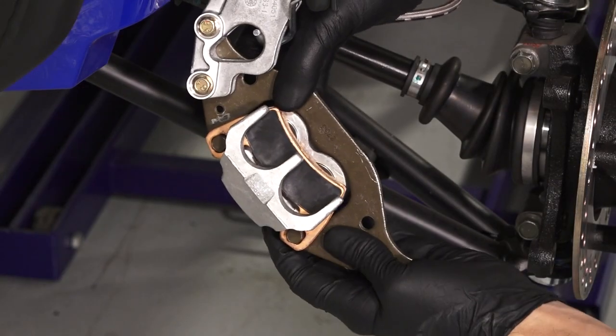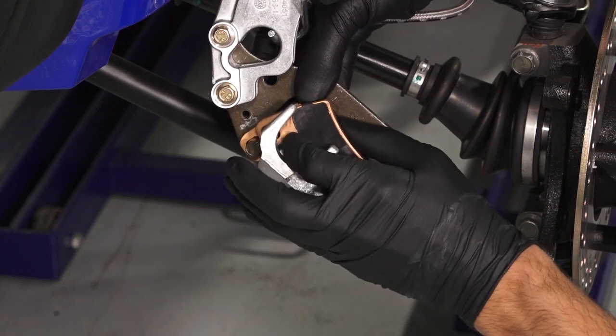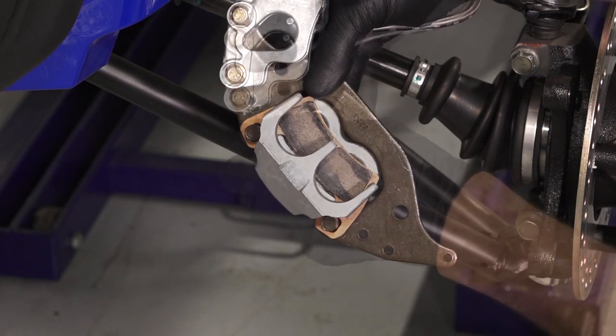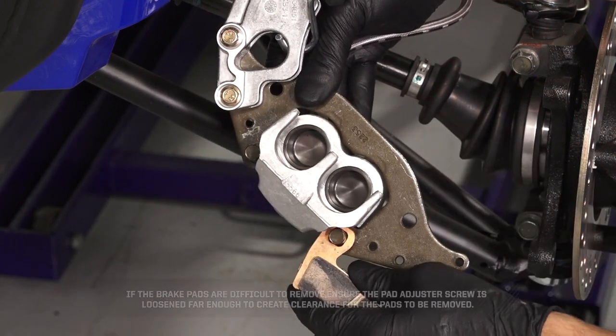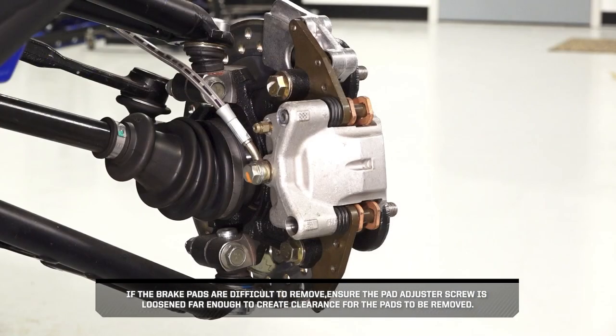Then push the mounting bracket inward and pivot the outer brake pad out between the bracket and the caliper body. Repeat this for the inner pad as well. If the brake pads are difficult to remove, ensure the pad adjuster screw is loosened far enough to create clearance for the pads to be removed.